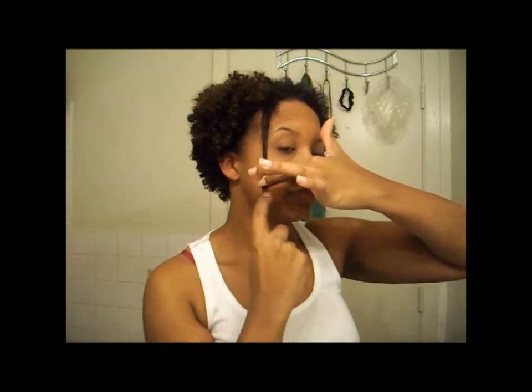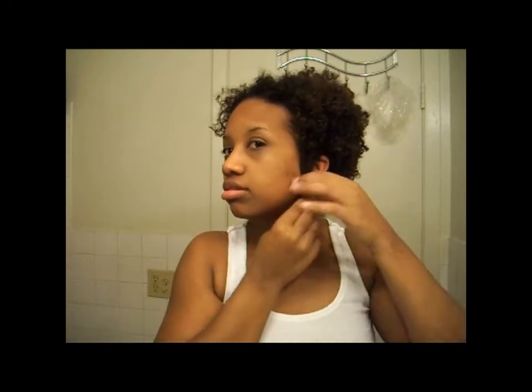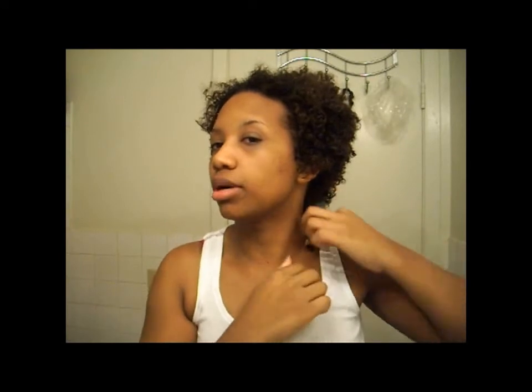But the longest part of my hair in the front is right there. On the side it's like right here. And in the back it's right at my collarbone. I also cut some heat damage back there too.